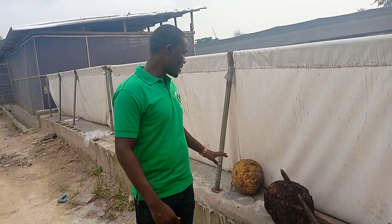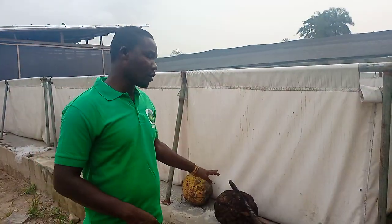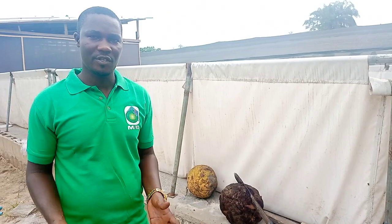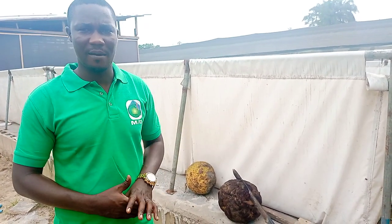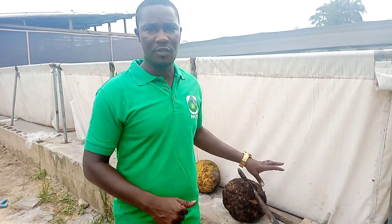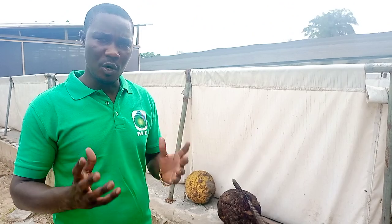First and foremost, I want to talk about this plant. This is called Treculia africana — African breadfruit. It is very important if you are a snail farmer. As a country boy, I grew up in village communities where we used to trap snails. This is the plant we normally use to trap them — we split it open, drop it by the bush, and in the night go there to check on it. You'll see lots of snails on it. There are a lot of nutrients from this plant that snails derive. This fruit is very good for snails: it boosts egg production, shell development, and growth overall.